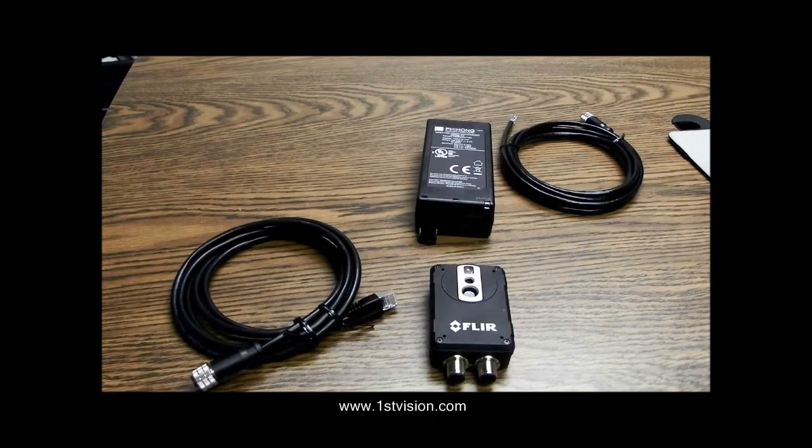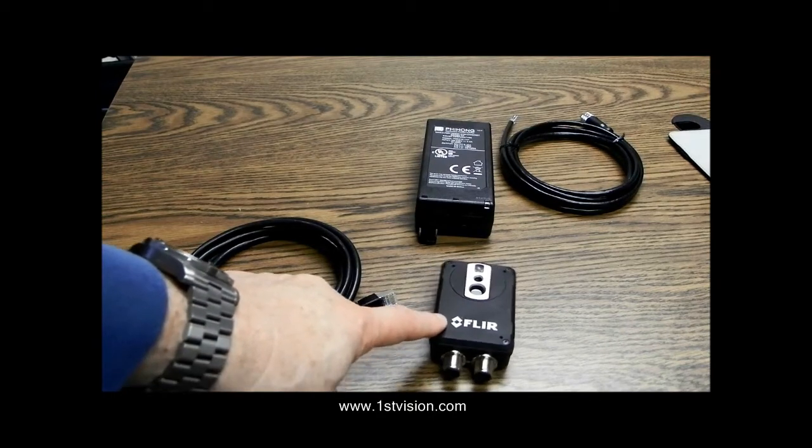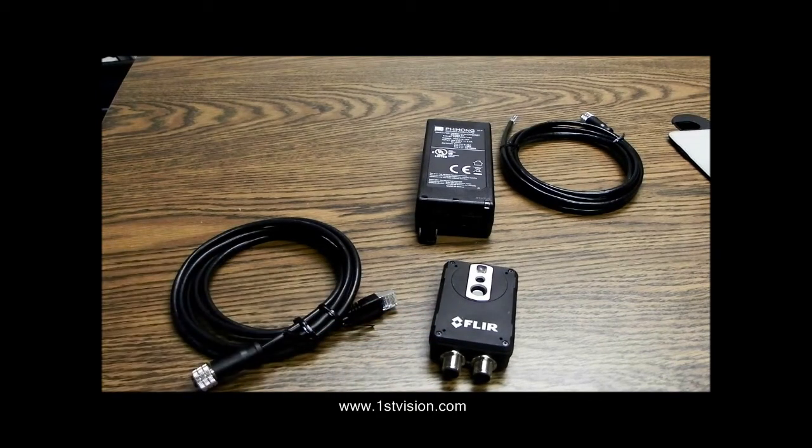Hi, Scott Israel with First Vision, and this video is the FLIR AX8 unboxing — what you'll need to do to make the FLIR AX8 work. Obviously, you'll need a FLIR AX8 camera that I'm showing you right here, but you'll also need a few accessories as well.